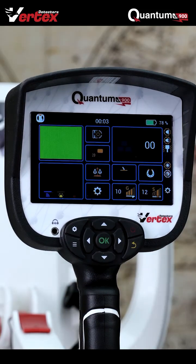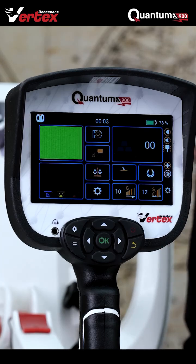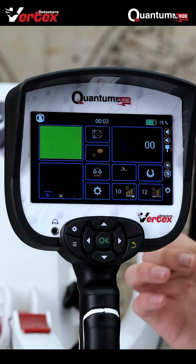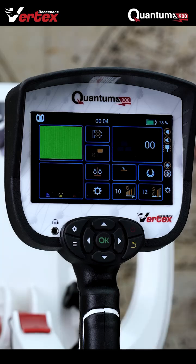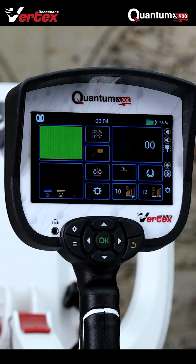Before moving on to the V35, I'd like to mention one more thing that most treasure hunters actually deal with — mineralized stones. Most metal detectors detect them as metal. But with the Quantum VX900, that is not a problem. As you can see, we have a copper piece detected, and when we move on to the mineralized stone there is absolutely no signal whatsoever of a detected metal.